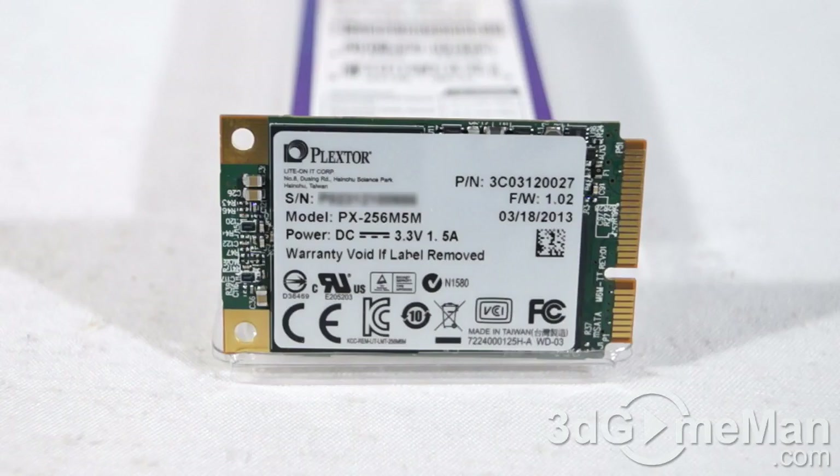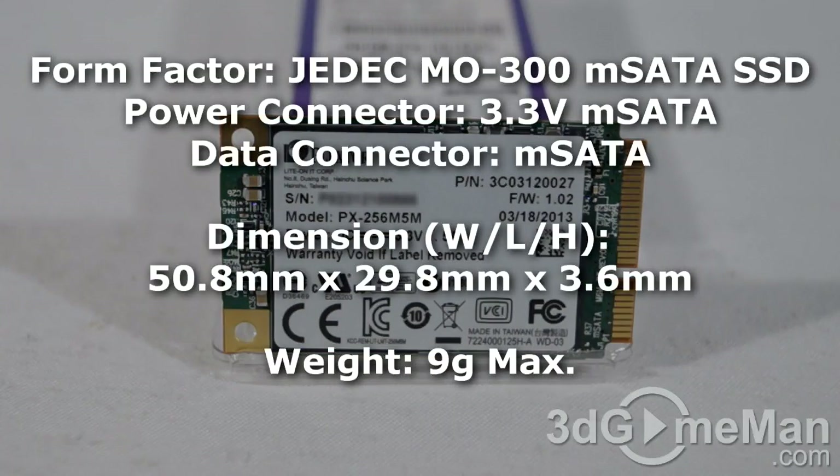The form factor is JEDEC MO-300 Mini Serial ATA. It has a 3.3-volt Mini Serial ATA connector for DC 3.3-volt input, and the data connector is of course Mini Serial ATA. It measures 50.8 by 29.8 by 3.6 millimeters.